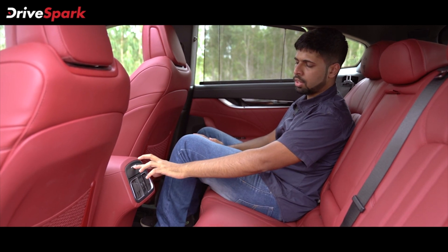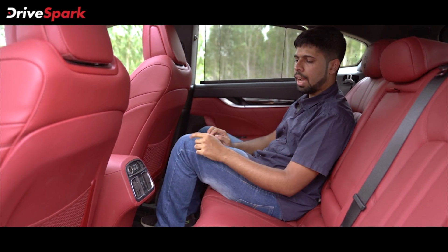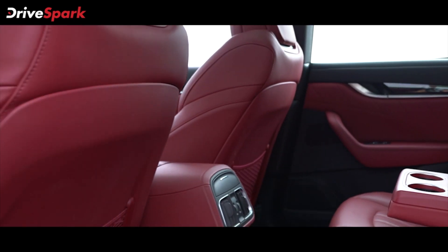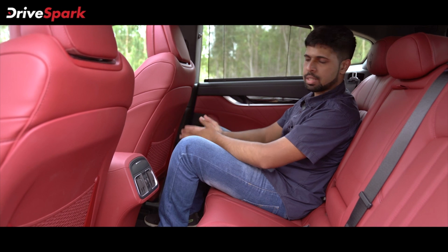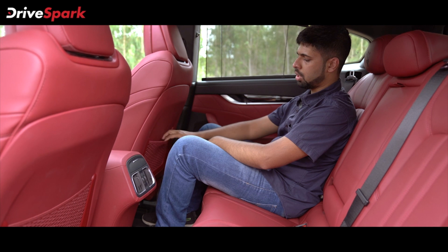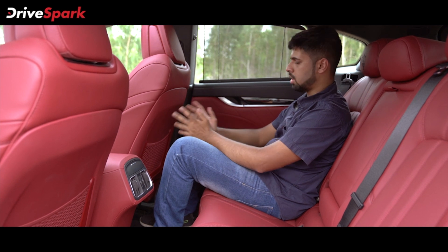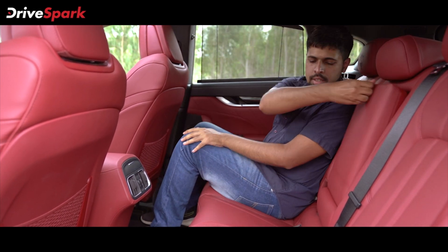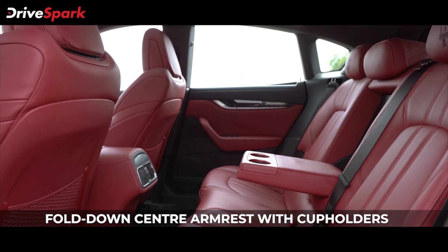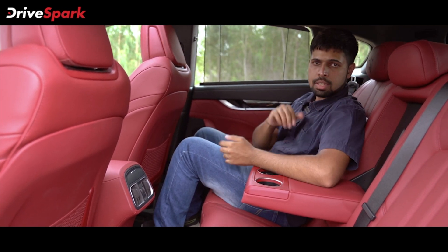Right above the AC vents, there's a hidden slot with a cigarette lighter/12-volt socket and two USB ports to charge your smartphones. The seat back is made of soft-touch plastic and at this price point we'd have expected a leather seat back as well. The netted back pocket could also have been done in a better fashion, but otherwise it's a really comfortable place to be in. You've got an armrest with cup holders finished with aluminium surrounds, and also a hatch to access the boot.